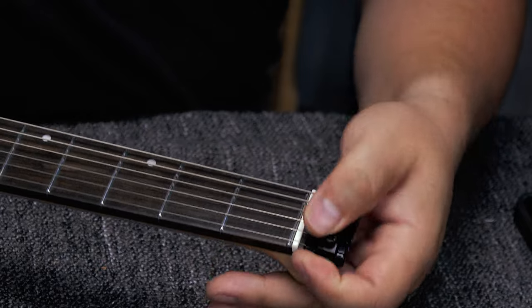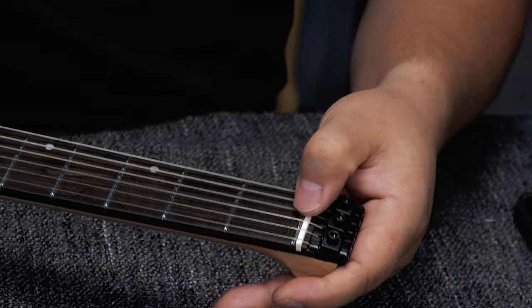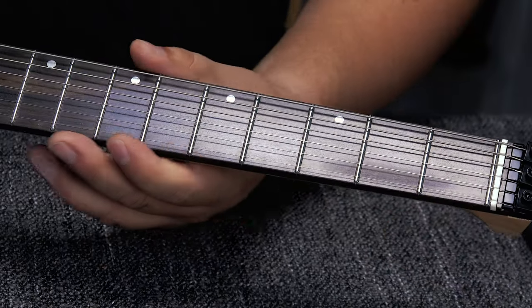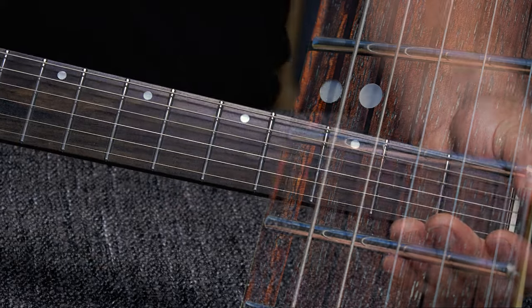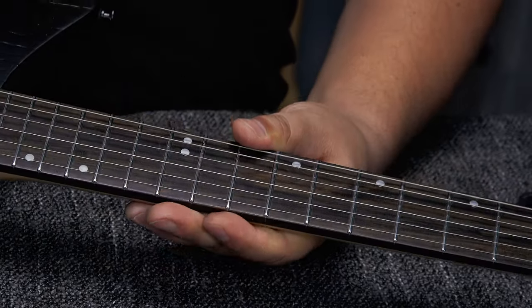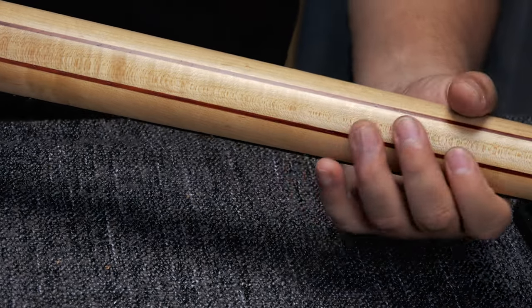Because we have a trem here, the ball ends are locked in place — similar to a Floyd Rose nut. We have a bone nut over a zero fret, just like on the GW2. The fretboard is highly polished, great-looking rosewood, same as the GW2.